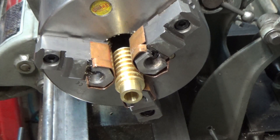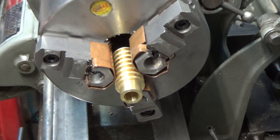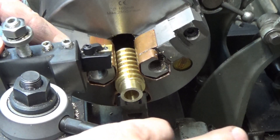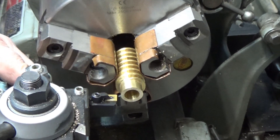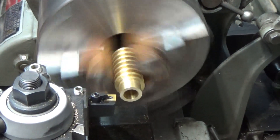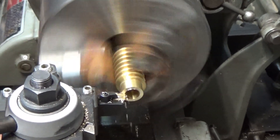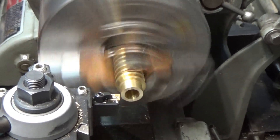I've got the piece off of the mandrel and now I just have to trim it down to length. I don't want to ruin it now.